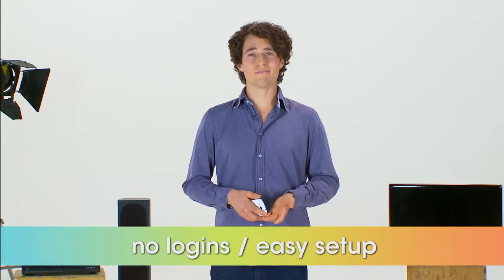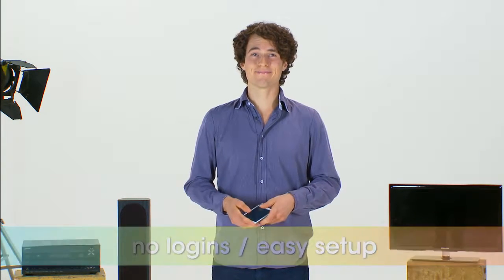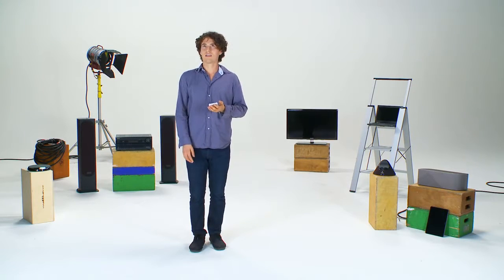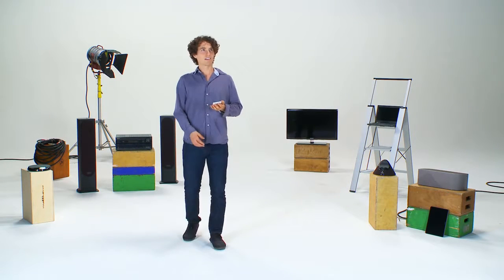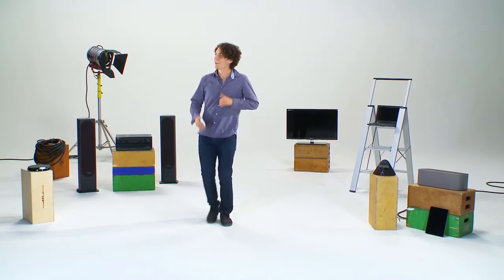No logins, no complicated computer-based setups. It's that easy. With Play-Fi, your smartphone or tablet is your music source, not merely a remote control, making your entertaining opportunities virtually unlimited.